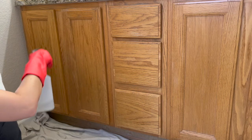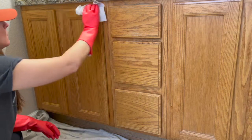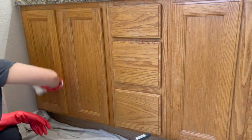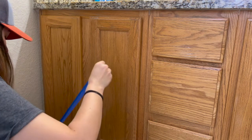After cleaning the surface with the TSP, I used a different spray bottle with just water to thoroughly remove all of the cleaning product. I used clean paper towels to wipe off the water. Next up, I taped off around the cabinets while they were drying.